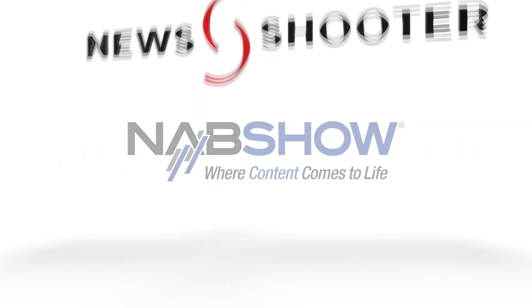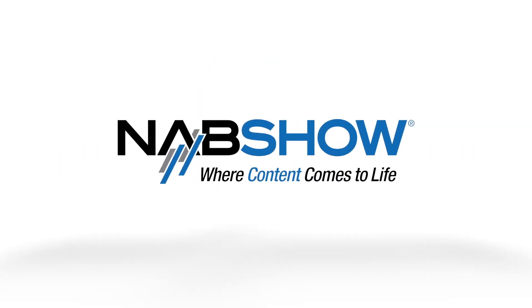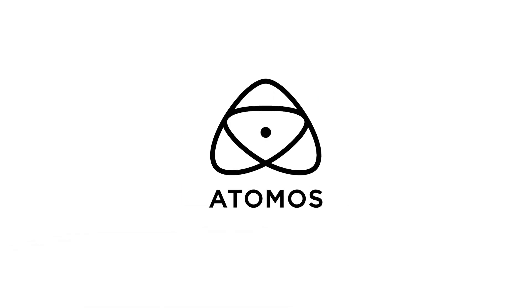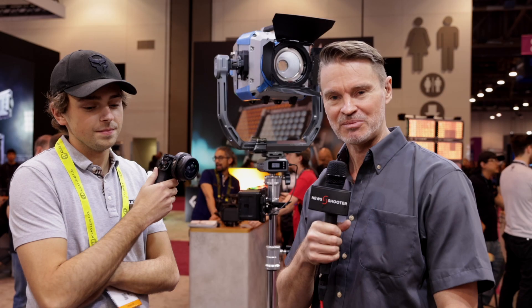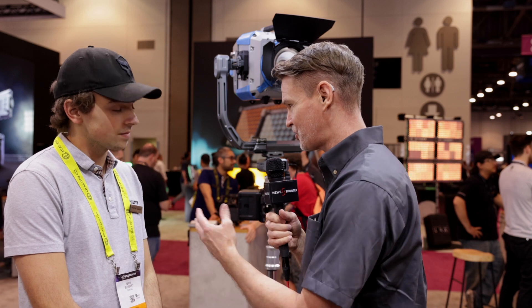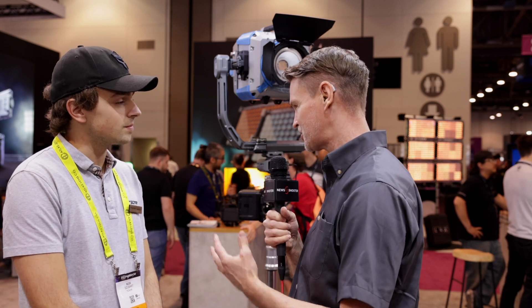New Shooter coverage of NAB 2023 is sponsored by B&H and Atomos. Hi, it's Matt here for newshooter.com at NAB 2023. I'm back at the Tilter booth. Now, this is your gravity remote head. This is quite an innovative product — tell me all about it.